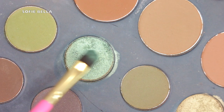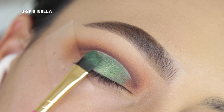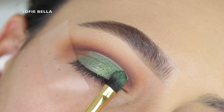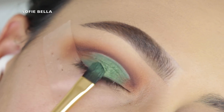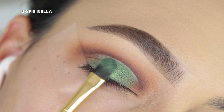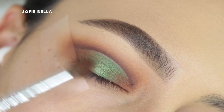Then I'm going into this flat brush and this green shade in the palette, and I'm just applying this all over my lid. We're going to be applying a glitter in the crease later on, but if you want to keep it a little bit more wearable and subtle, you can skip the glitter and just rock it with this beautiful green eyeshadow. I saw a lot of comments from people wanting to see Christmas looks, and I think this would be a beautiful Christmas look.